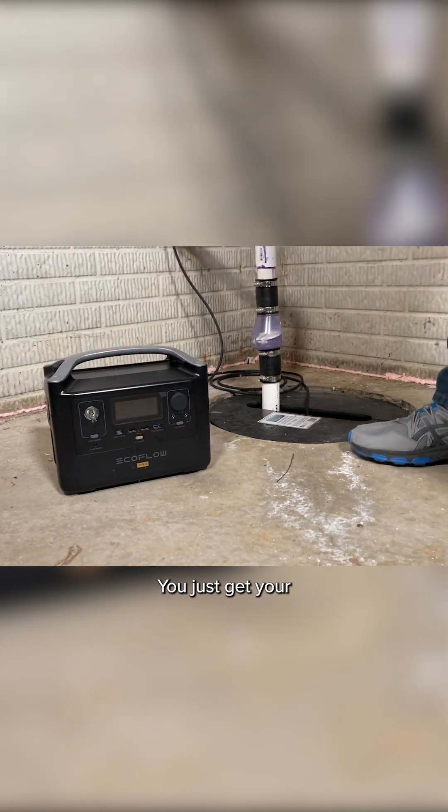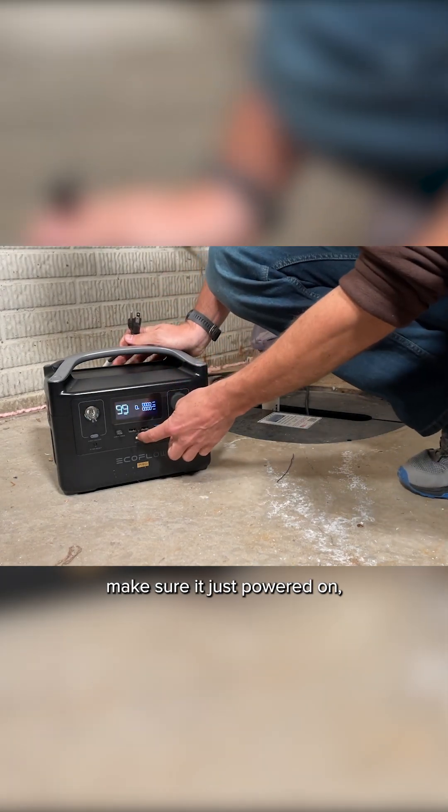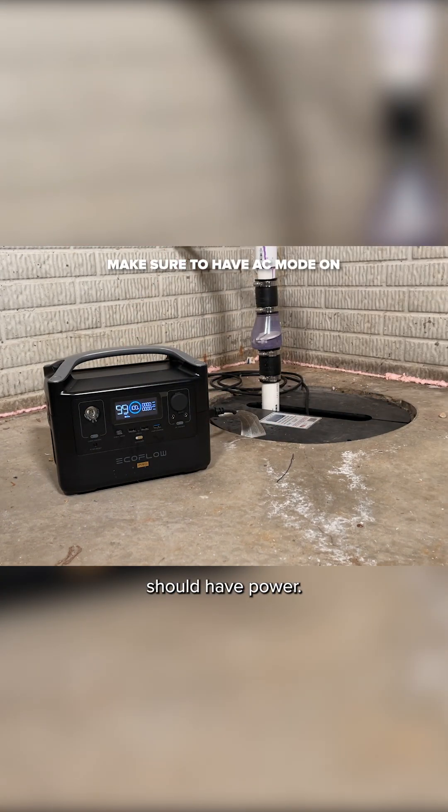Get your EcoFlow unit close to your sump pump, make sure it is powered on, plug in your sump pump into one of the three outputs — now your sump pump should have power.